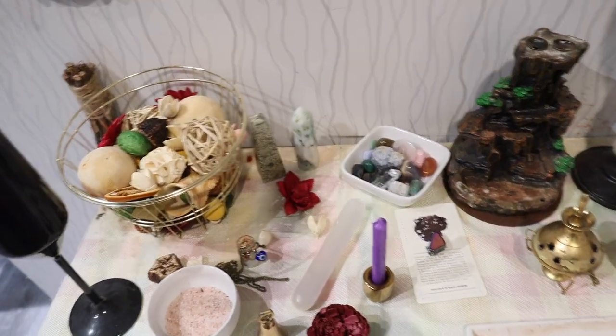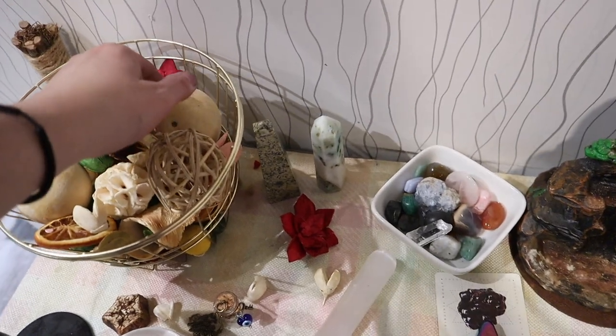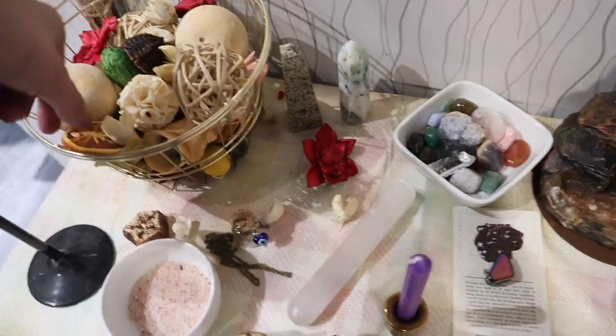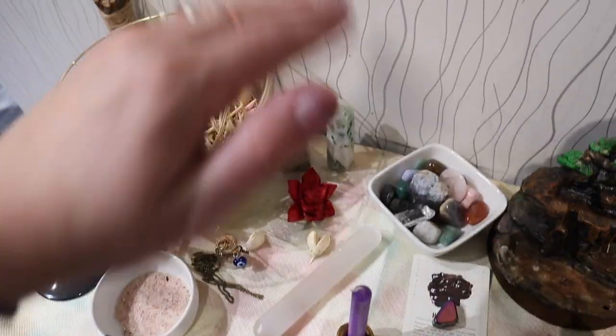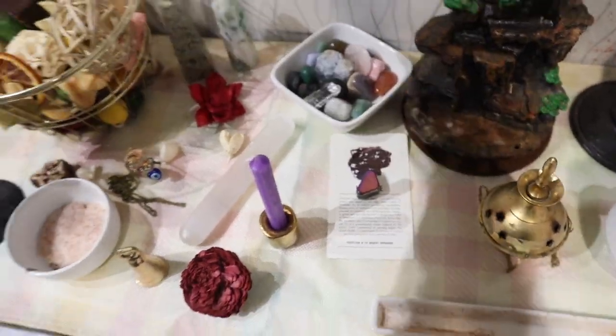For the northern part of the altar, it represents earth — this is about nourishment, so stones and crystals are a really good example. I also decided to put some potpourri with flowers, even though they're not real, along with some fun little stones and fake fruit, so I put that towards the north as well. This is what represents the earth side.